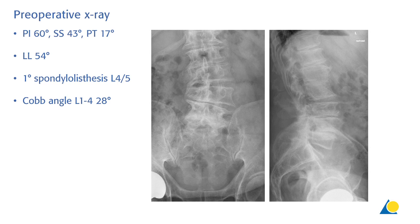Here you see the preoperative X-rays of this patient with a PI of 60 degrees, sacral slope 43 degrees, pelvic tilt 17 degrees, and a slightly reduced lumbar lordosis of 54 degrees. He shows a first grade spondylolisthesis on the segment L4-5 and has a slight degenerative scoliosis of 28 degrees measured between L1 and L4.